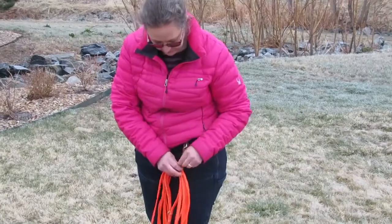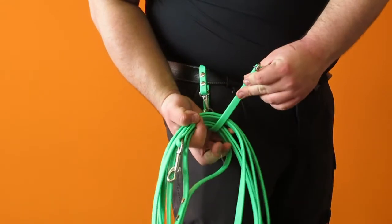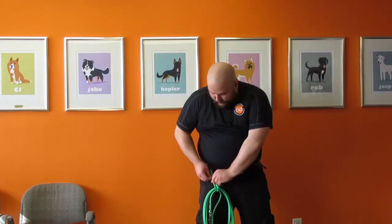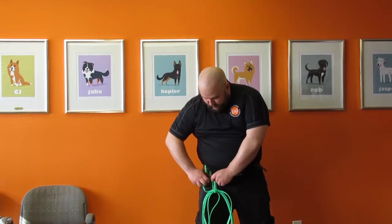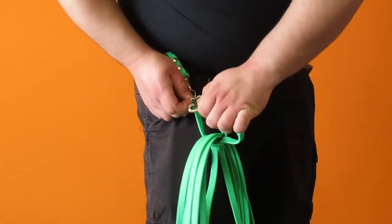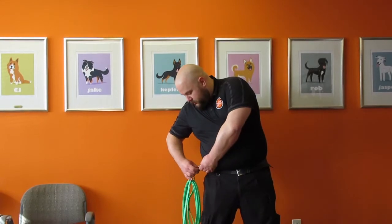The Leash Caddy has two loops, each of which has a clip on it. You take one half of it, stick it through both the handle and the coil you've made from your longline, and then reattach it there. Then take the snap from the leash and attach that to the ring as well — that gives you a nice convenient way right by your side to keep your longline coiled and in good shape while you're walking.